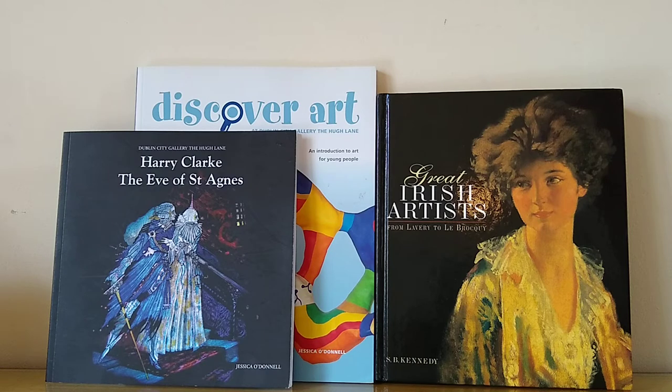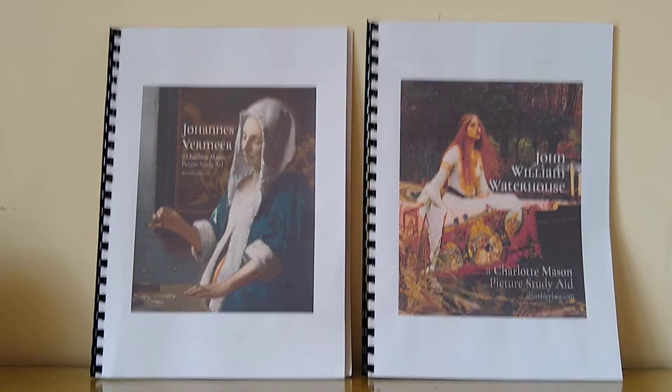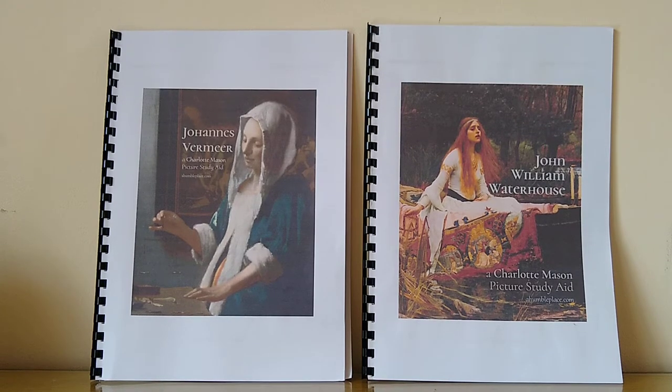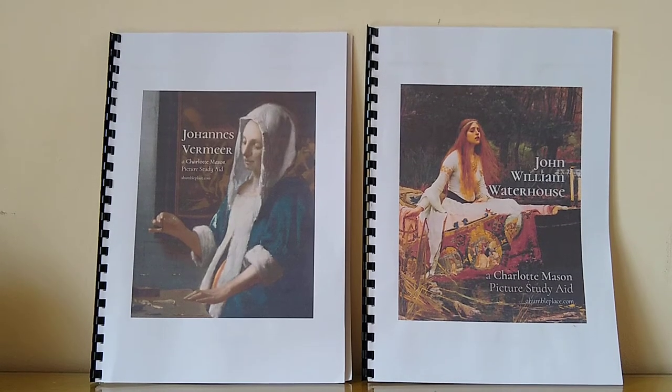For me I personally find it really helpful to see inside books — I think this was just a way of getting a good overview, and it's helpful to be able to see where I'm going. I use a lot of Ambleside Online's resources, including their picture study artist rotation which has many international artists, and it has lists of six artworks for each artist. So I thought I'd give a few moments about what that entails.